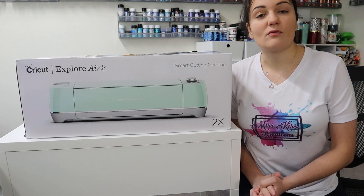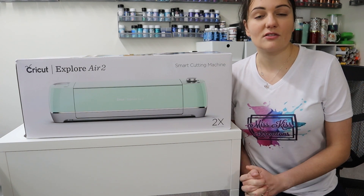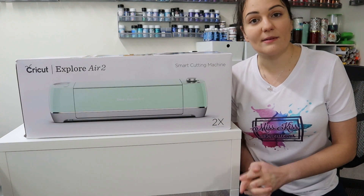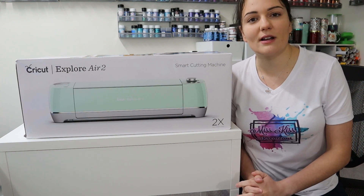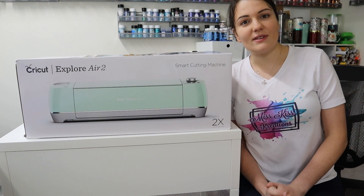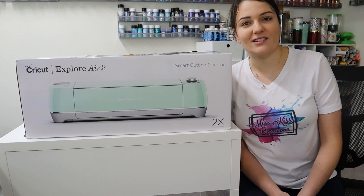And after this video, I plan on releasing a lot of Cricut beginner tutorials. So be sure to like this video and don't forget to subscribe to my channel, clicking that notification bell, so you can receive all the notifications when I publish new videos. And with all that being said, let's go ahead and get started on this tutorial.